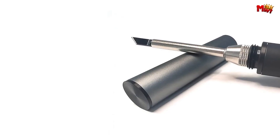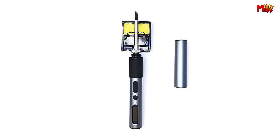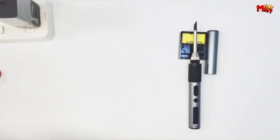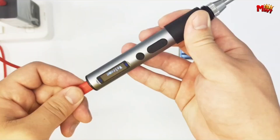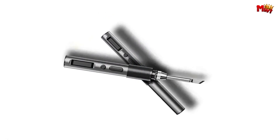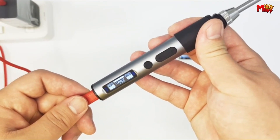Need to make quick adjustments? No problem. With its fast temperature adjustment mode, simply long-press the plus button to achieve your desired temperature in seconds. Whether you're a seasoned pro or just starting out, the FMChip FM1 soldering iron is the ultimate tool for your soldering projects. Upgrade your soldering game today with the FM1 from FMChip. Happy soldering!